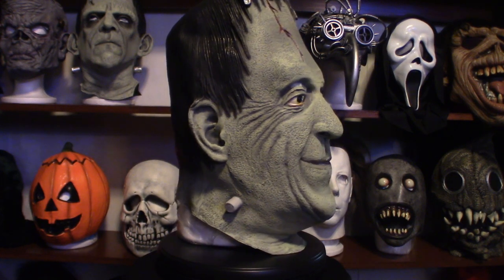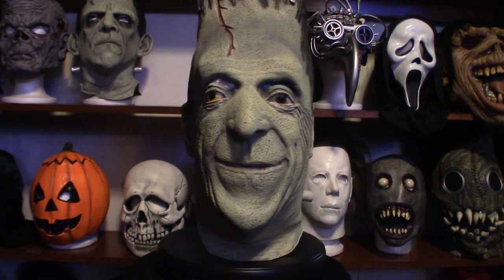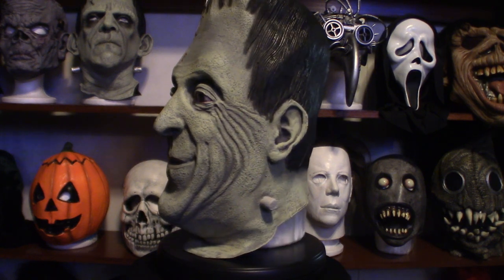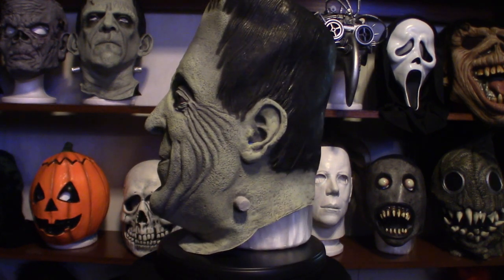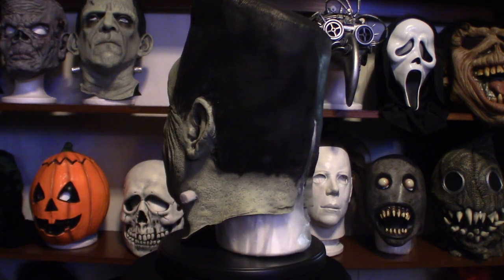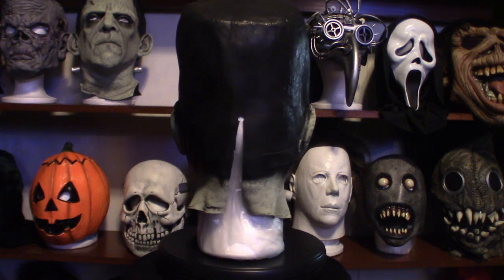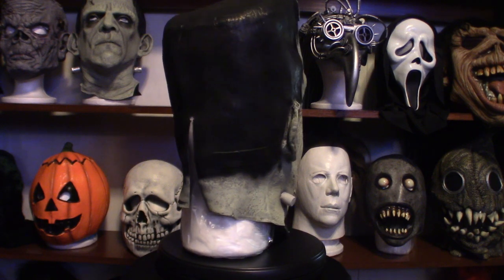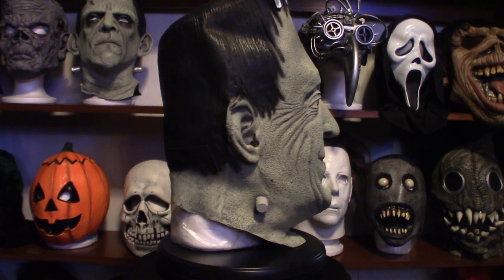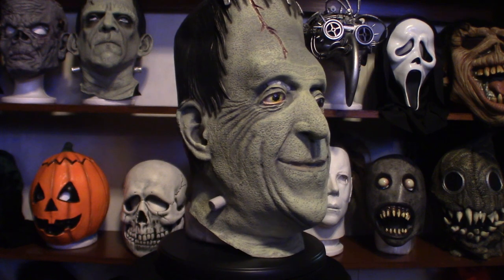Before we get into this, I have another mask coming in — I just ordered it yesterday. It's based on the Mohawk Zombie from Return of the Living Dead, the 1985 movie. He's not actually in the movie itself, but he is on the poster art created for that movie — he's the one sitting on the right hand side. When I do get the mask I'll post the image so you know what it looks like. It's not 100% accurate but it's a very cool looking mask, and you'll know what it is as soon as you see it. Once it comes in, I'm going to do a video on that.